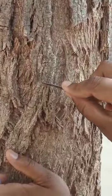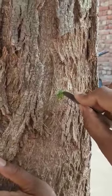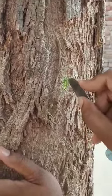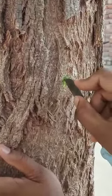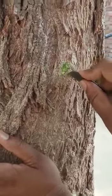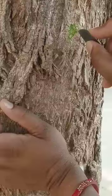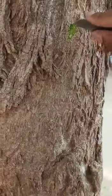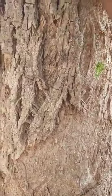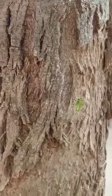The bark is the hardest part, but the cork is the softest part — that soft part is known as the cork. This is the tough and also the soft part. Thanks for watching the video, and thanks a lot.